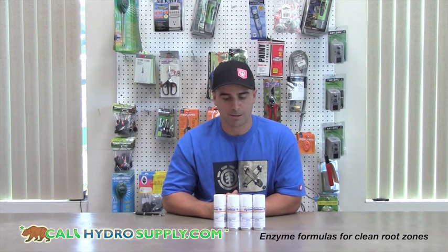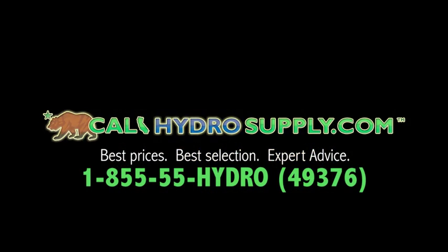Alright, thanks again for visiting us at KaliHydroSupply.com. 855-55-HYDRO. We'll see you next time.